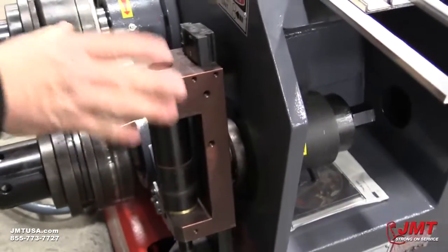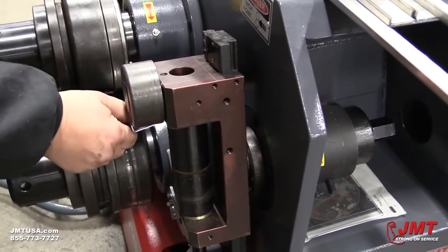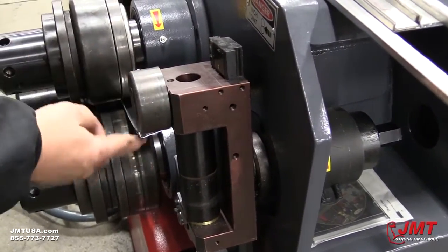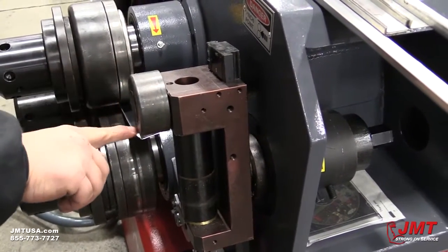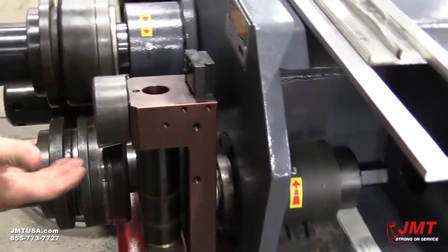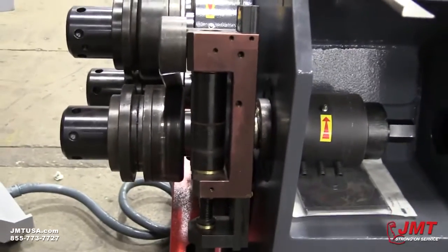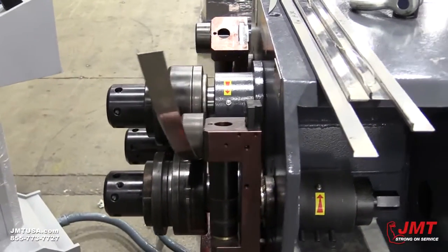This is where your side supports come in handy. You want to get this bearing to help control the twist of your material. I've got this set so that this bearing will run right down the groove of that leg and help support it so it doesn't twist. Once I have that, I will go ahead and roll it back through to where I need it.